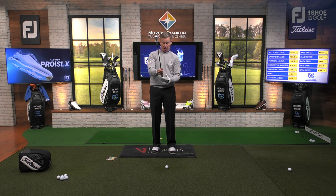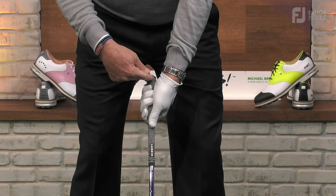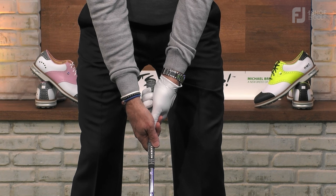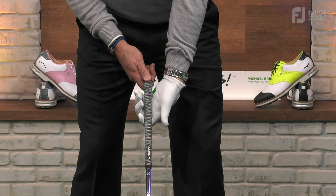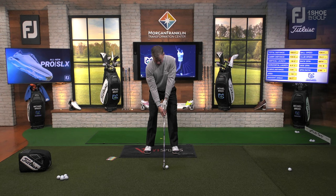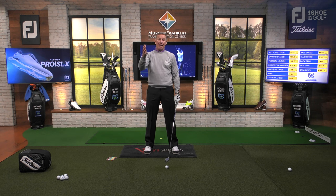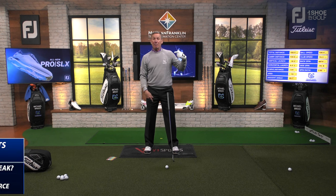When I grip poorly — the weak grip that produced that 130-yard shot — I put the heel pad on the side and the index finger on the opposite side, so those two dots are on opposite sides. Now you can see the grip through there, which tells you it's very, very weak. With a weak grip, the shoulders end up fairly level. But when I take the grip properly and rotate, the lead shoulder goes up into the air and the trail shoulder is down. My trail hand is closer to the ground than my lead hand, so my trail shoulder should be closer to the ground than my lead shoulder.